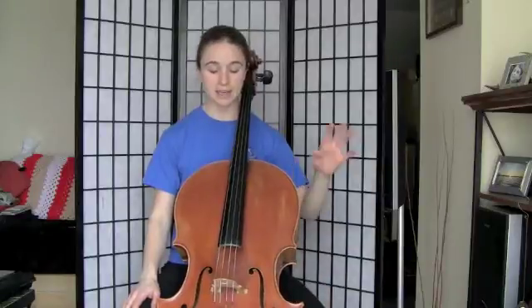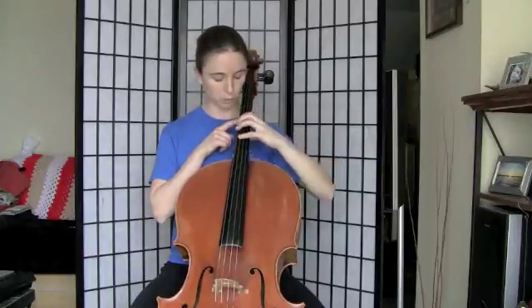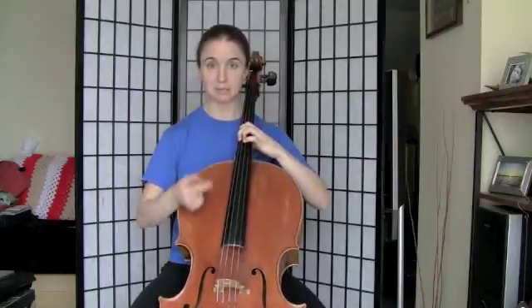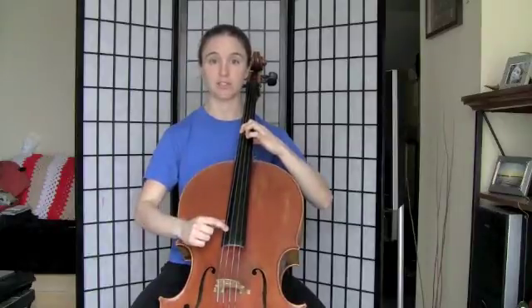We're going to be using our universal scale fingering again. To start out, you need to find F-sharp. You can do that by going a half step up from where your fourth finger would normally be in first position. Or you could check your open G with a G, find a second finger G on the C string there. If that sounds the same, then your first finger should be on an F-sharp. Here's what your F-sharp sounds like — make sure you've found that note.